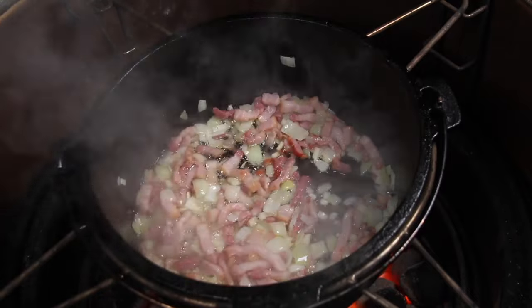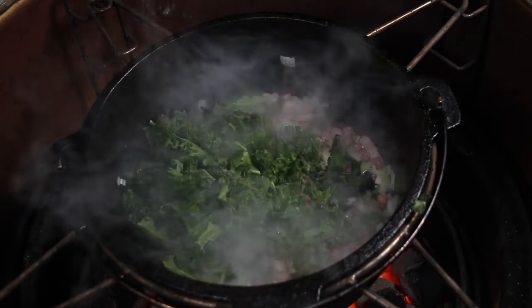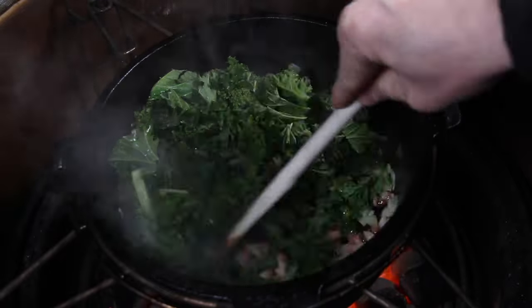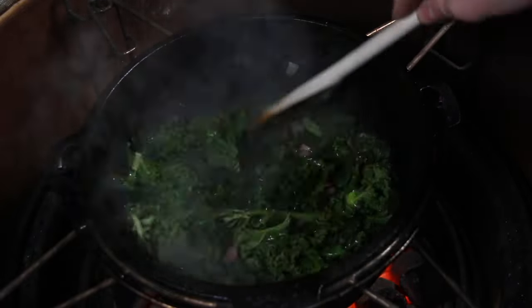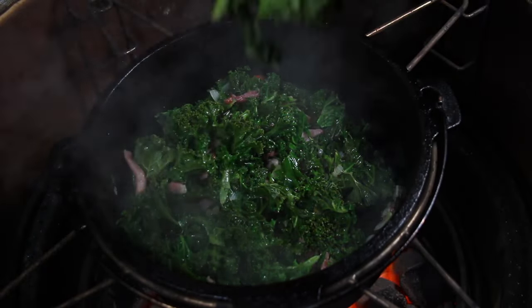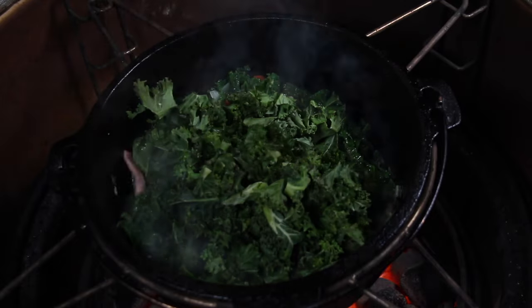As always, you will find a whole list of ingredients inside the video description. Then we are adding a decent amount of kale — this is about 350 grams of fresh kale — and you add it, stir a little bit, add some more, and stir.